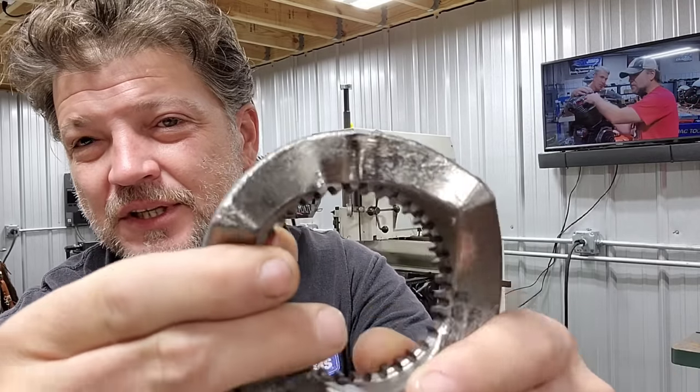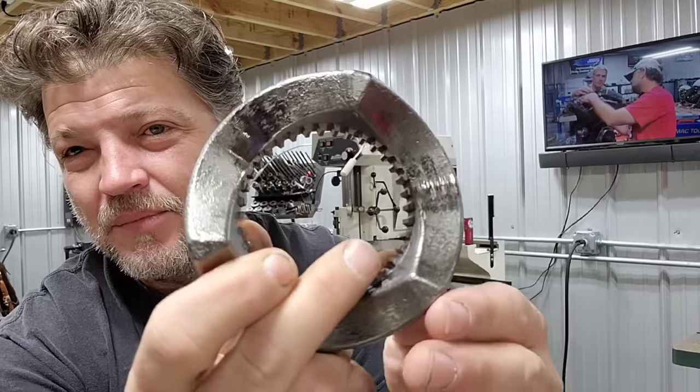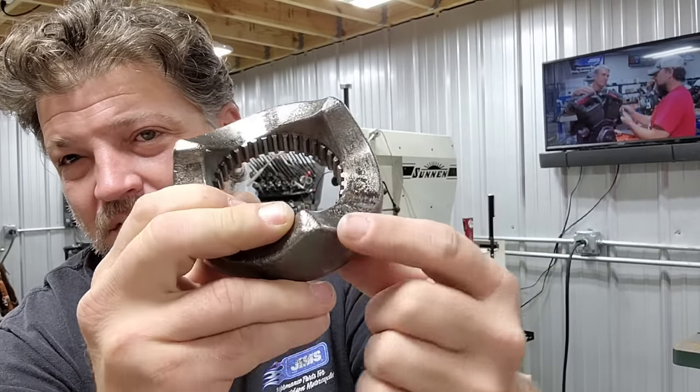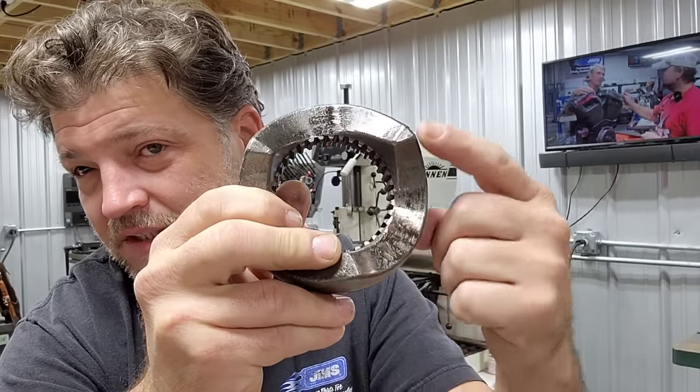I want to start with this ramp assembly right here. This came out of Harry's bike — we're doing a full 117 for Harry — and he's got about 50,000 miles on this thing. At some point he had a build done by others and put 15–20,000 miles on it. I believe this to be the stock compensator. Look at the amount of wear on these ramps; you can see it's traveled quite a bit and beaten it up pretty good. At 50,000 miles, should it be this worn? Should the mating piece have seen this much travel? No, it shouldn't.